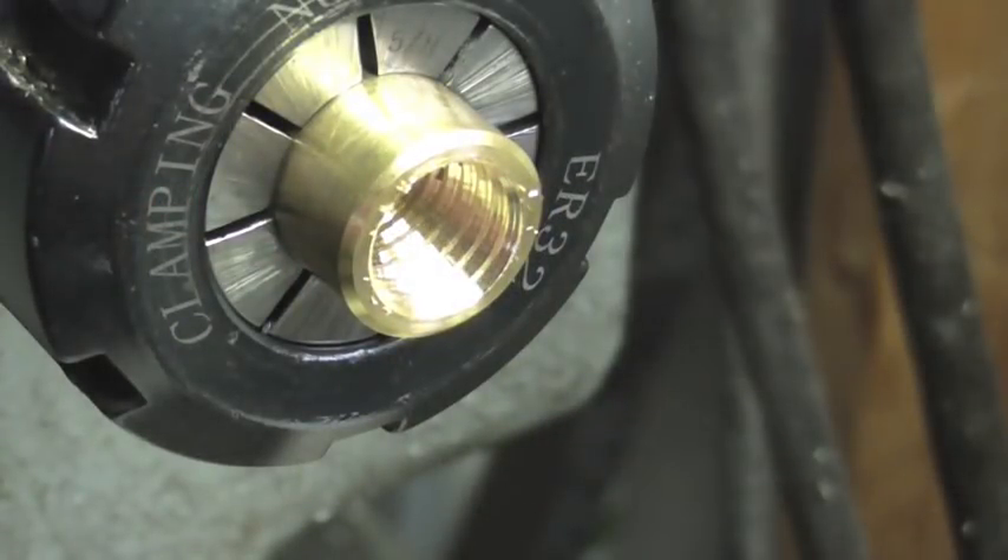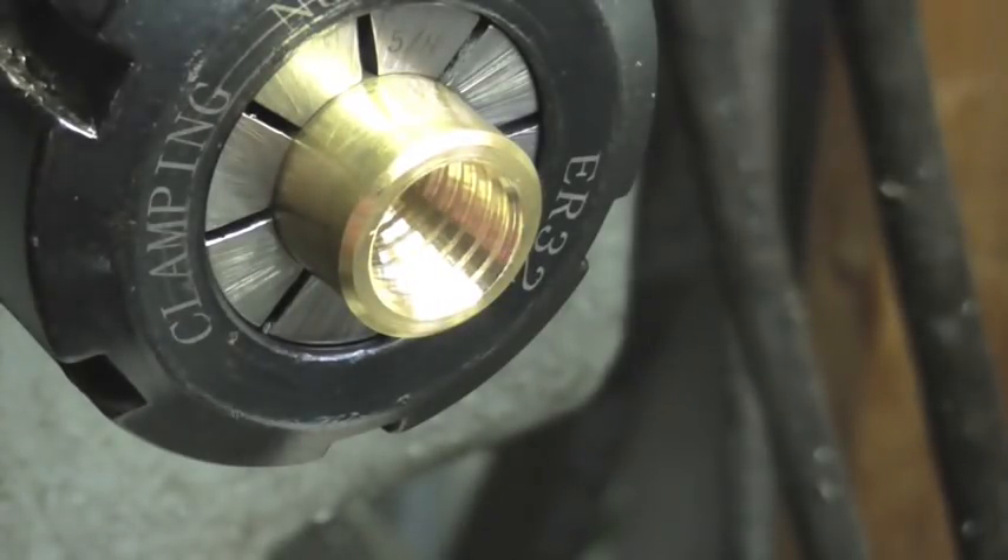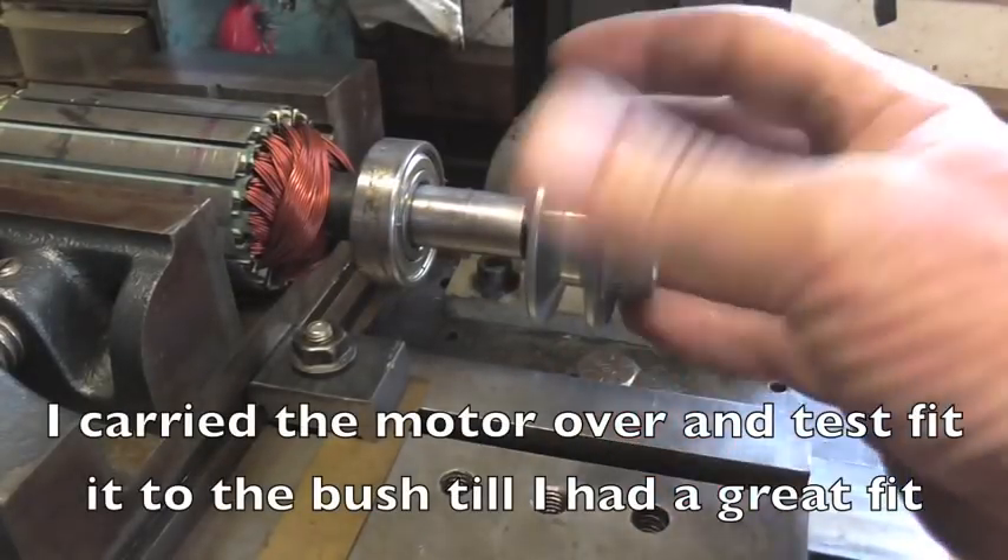Well it looks good, but that doesn't tell me nothing. There's only one test that's going to tell me something, and now I kind of regret using the collet, because before I was taking the chuck off the lathe and testing it on the motor. But if I do that with the collet, I'm never going to get it back in the same place. So, note to self, this was a bad idea.